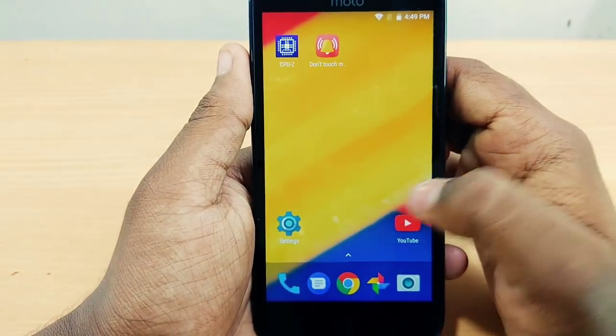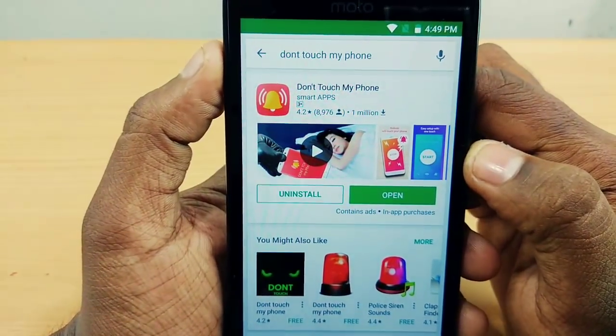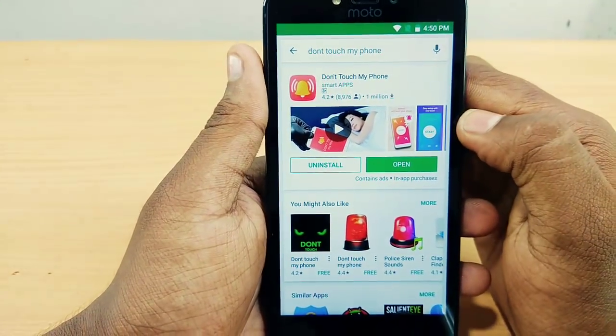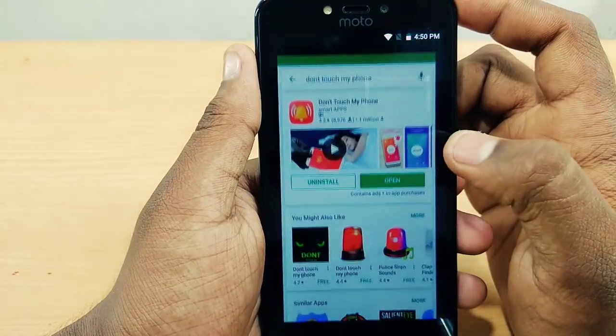Now, let's get started. The application is called 'Don't Touch My Phone' and is available in the Play Store. You can download and install this application. I will also put the download link in the description.